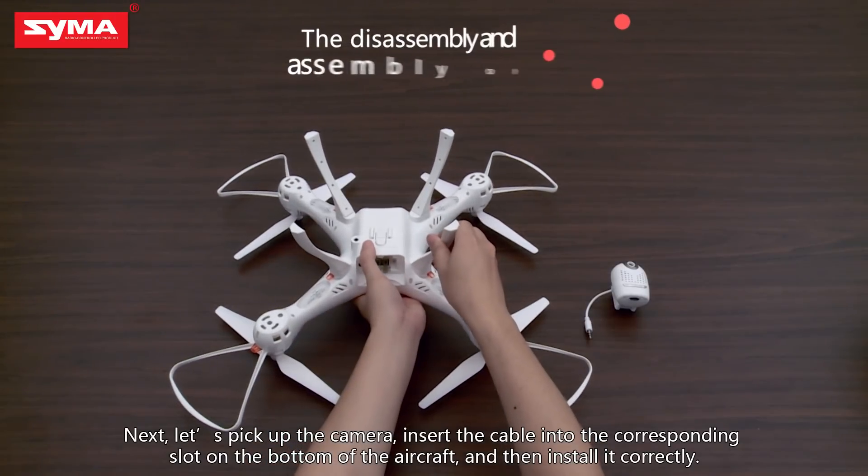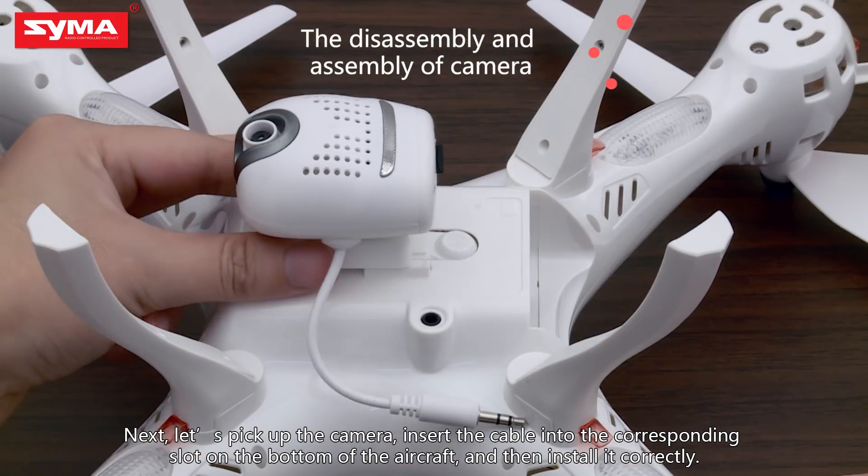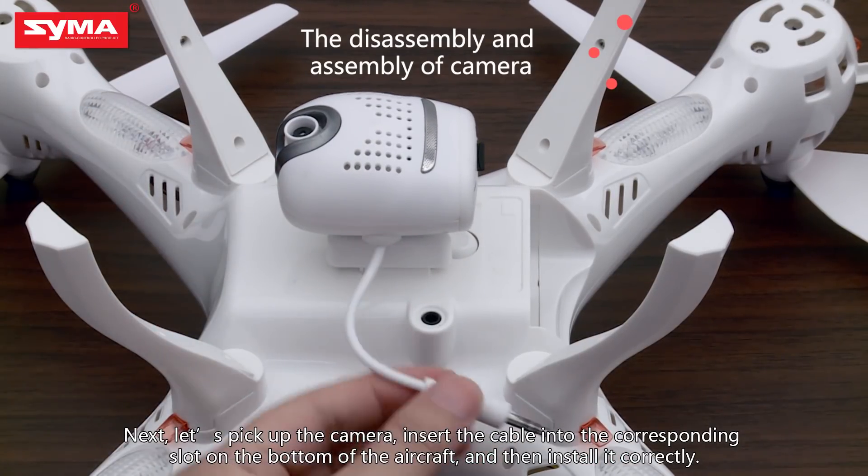Next, let's pick up the camera. Insert the cable into the corresponding slot on the bottom of the aircraft, and then install it correctly.